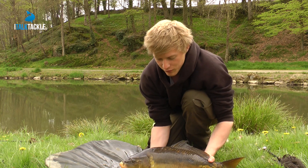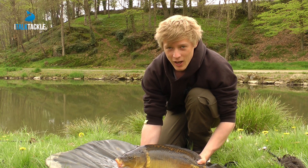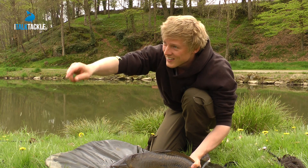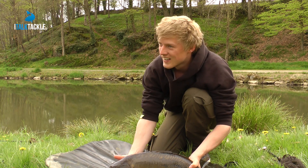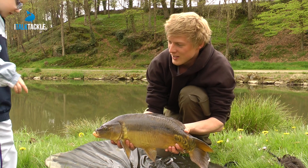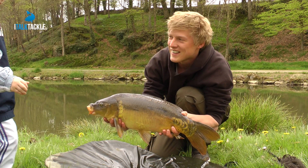We've come down to a little French lake and we've got some spectators here — a small child who's come to touch the first ever carp. Here he goes, touching it.